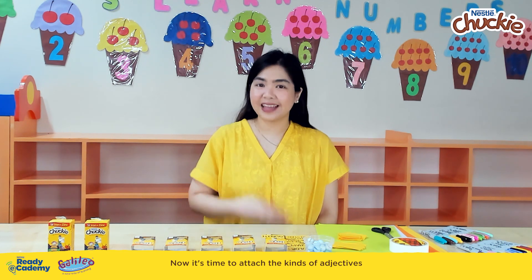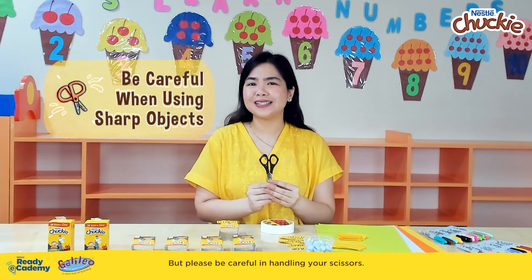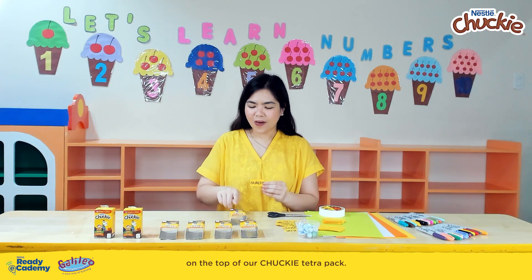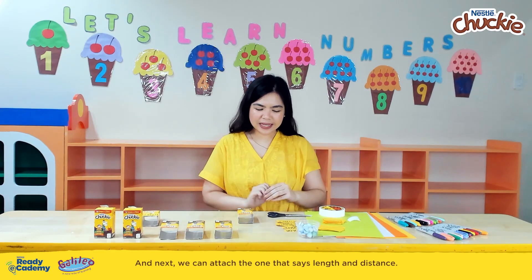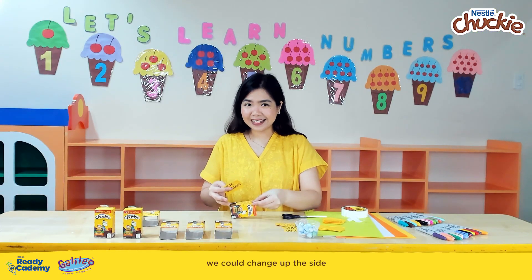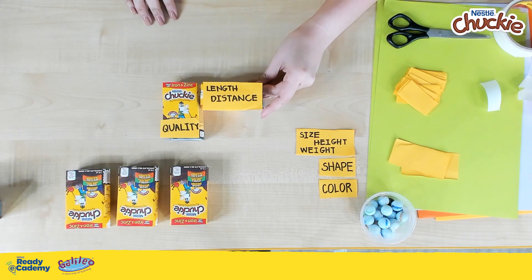Now it's time to attach the kinds of adjectives onto the top of our Chucky Tetra pack. Let's use double-sided tape and scissors — but please be careful in handling your scissors. Let's start by attaching the paper that says 'quality' on top of our Chucky Tetra pack. Quality. And next, we can attach the one that says 'length and distance.' To make our maze more fun and engaging, we could change up the side where we will put the name of the adjective. So maybe this time, we can put it on this side. Length and distance.